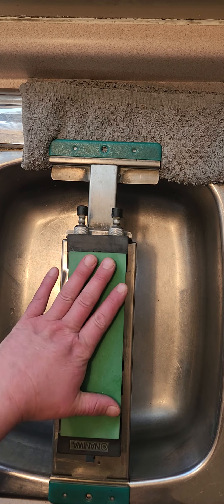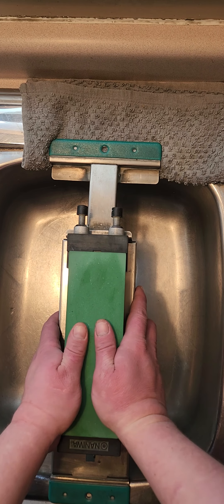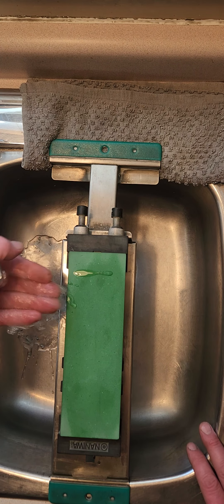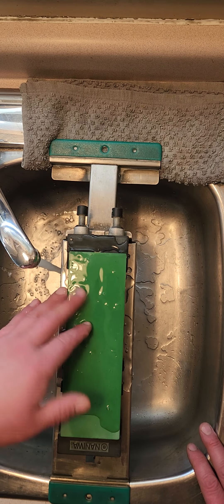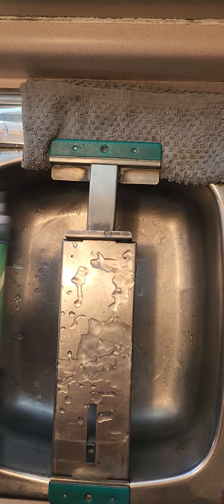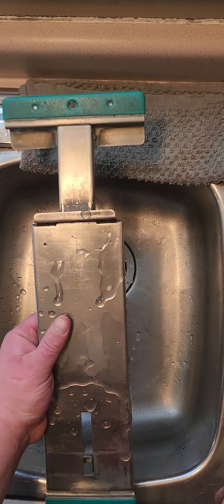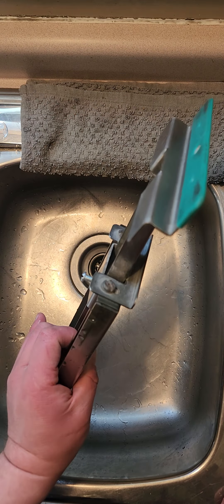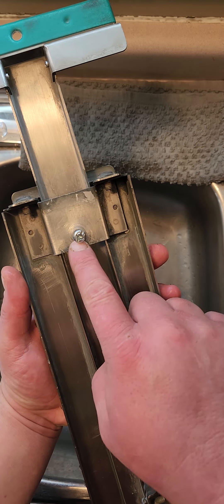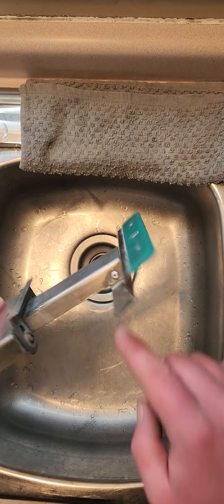Sink bridges are very vital to sharpening, especially when it comes to thinning. You want something sturdy over the sink so you can easily rinse things off. This first one I bought is the Naniwa sink bridge, made out of aluminum.